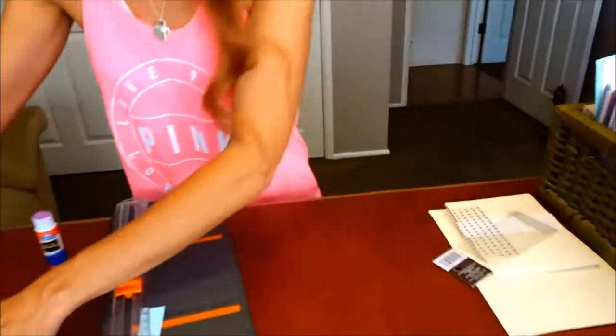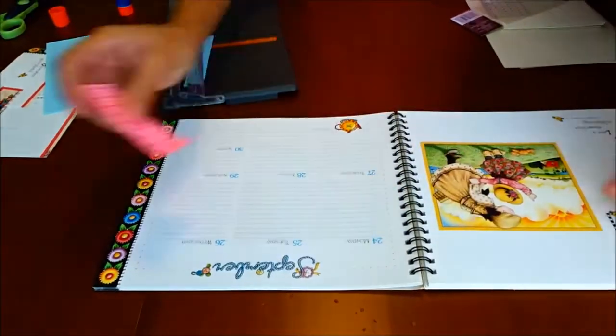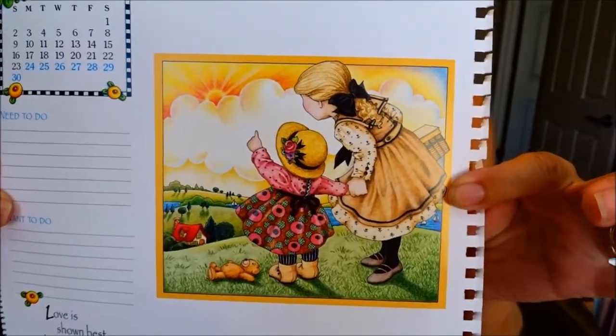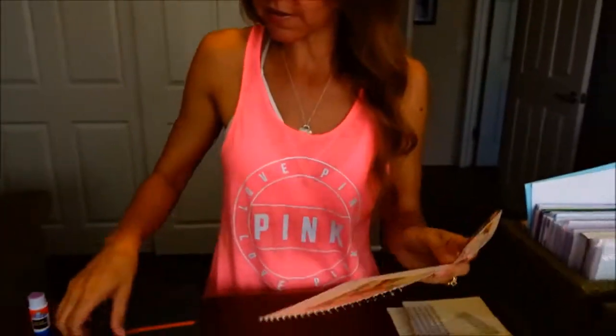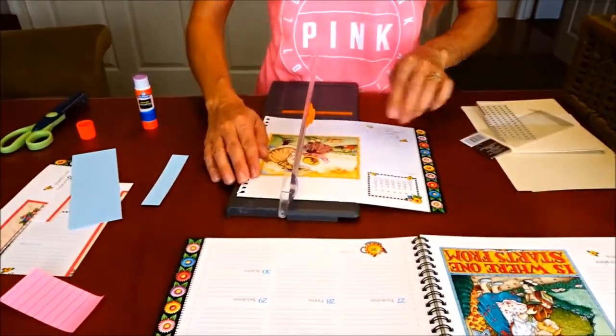So now let's go on to the second card. I chose this really cute picture where they're looking at the sunset. I'm going to make this one a little bit smaller than the size of the card so that I can add a border — I want to use this really cute border on the page.